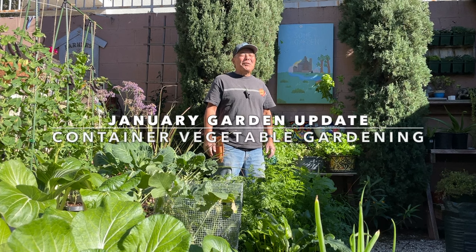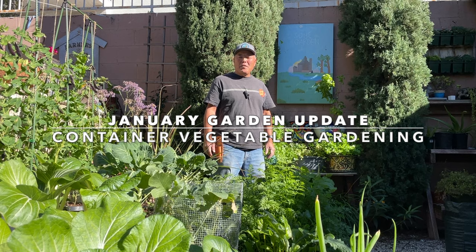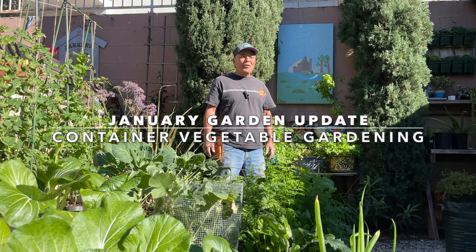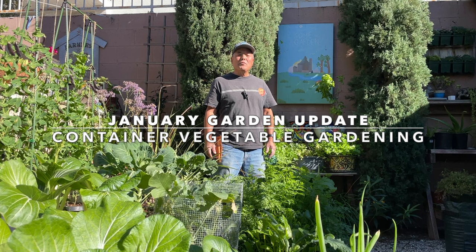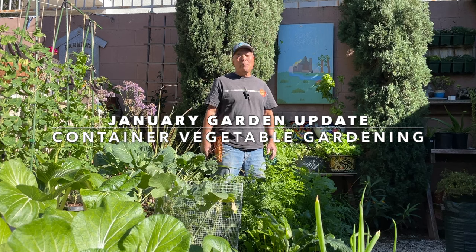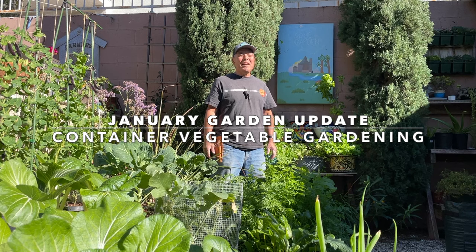Happy New Year, everyone! It's early January here in sunny Southern California — I'm in Zone 10B. In today's video, I'll take you on a tour of our container garden and harvest some veggies. I'll also be doing some chores, including making protective cages for the veggies to protect against rats who've been munching on our vegetables. Stick around to the end because I'll show you how I'm refreshing our leaf mold project.